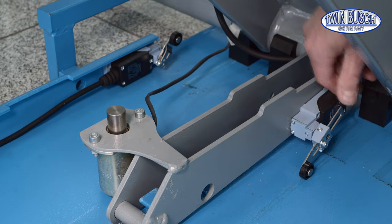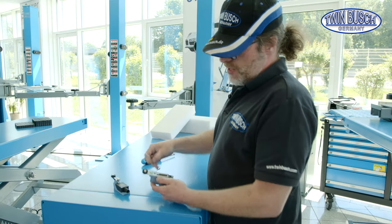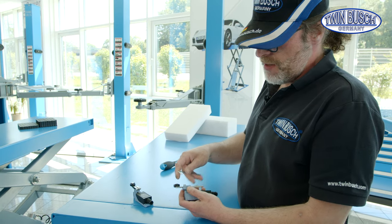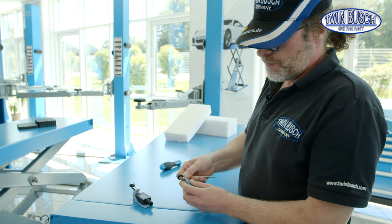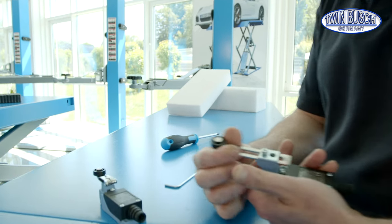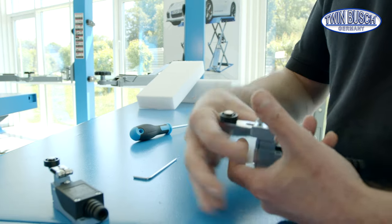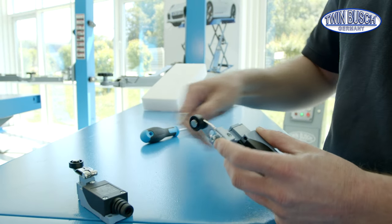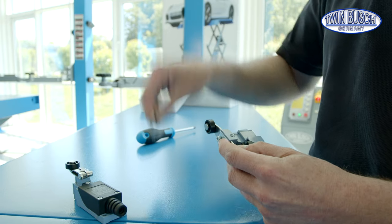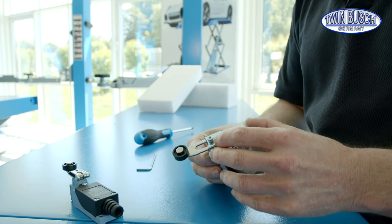Now I'll show you how to adjust the limit switch — it's very easy. A size 3 Allen key is required. The length of the sensor arm can be adjusted, and the angle of the sensor arm can also be adjusted at the same time. This small screw has to be loosened for this, and it can be turned then.